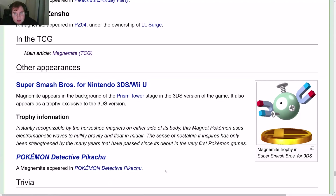It says here that Magnemite is in Detective Pikachu, but it is not in Detective Pikachu — at least not in any major role. It's probably a very small thing like on a sign that was missed; it's not like a physical appearance.